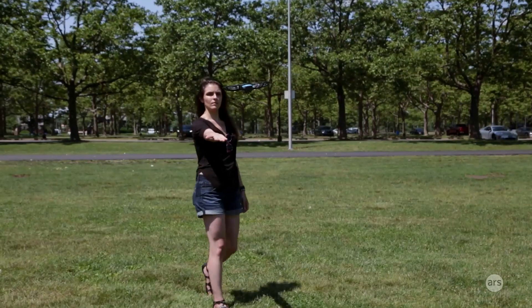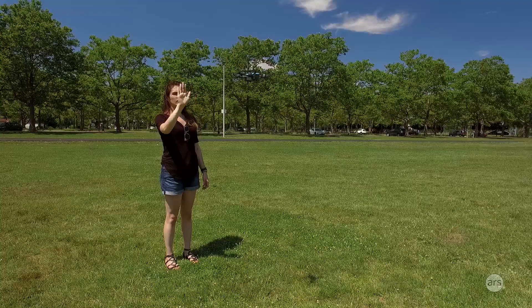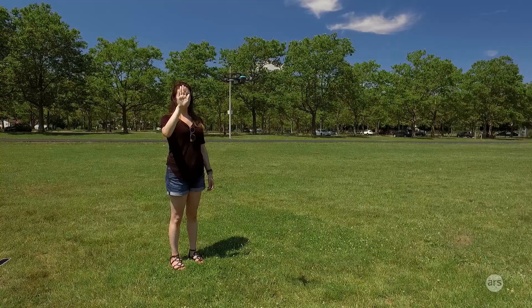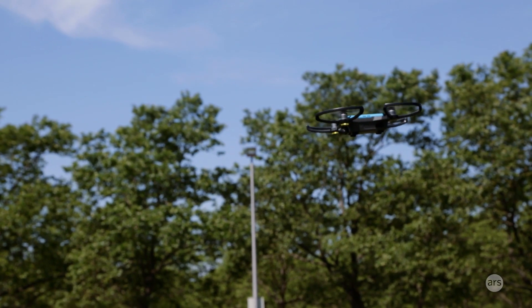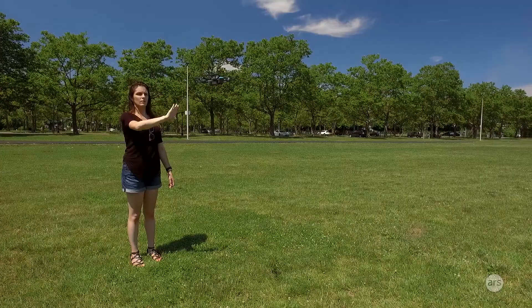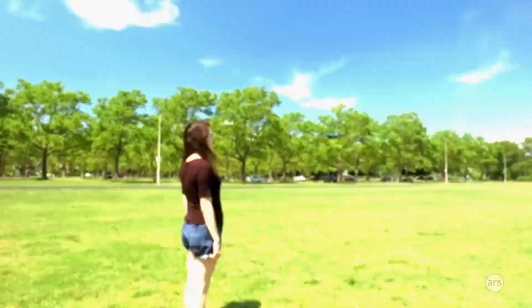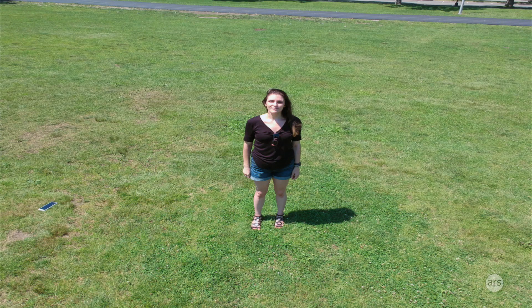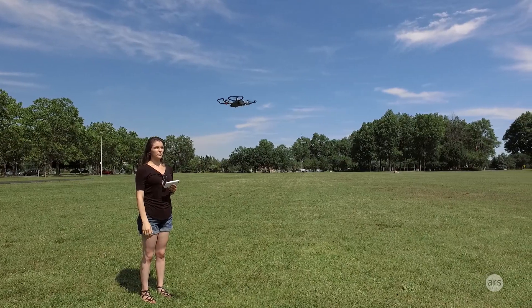Gesture control does take some finessing. Even with all settings perfectly aligned, sometimes it would take a really long time for the LEDs to all go green, signaling the drone was ready to listen. You have to remember to be out of beginner mode and enable backward flying and advanced gesture control. Some of the advanced gestures: if you wave goodbye, the Spark moves further away; if you hold your fingers in a box formation and extend it, it'll take a selfie automatically. Those are really cool when they work, but they didn't work all the time — you have to position yourself exactly correctly.